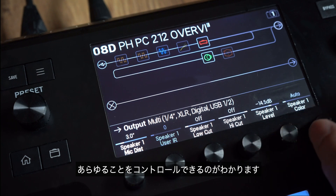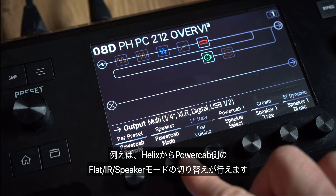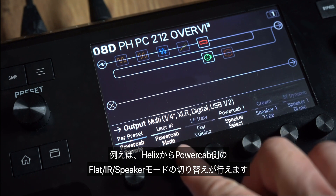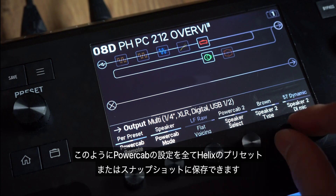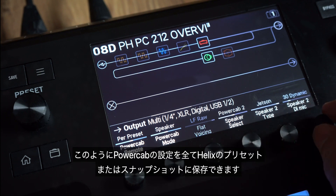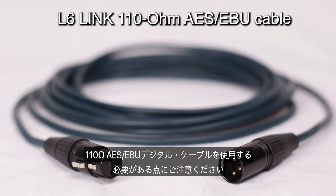you can see that all kinds of things can be controlled. For example, you could have Helix tell PowerCab to be in flat, IR or speaker mode, and then choose the speaker model or the IR. Everything can be stored within your Helix preset or within the snapshots, but you must make sure to use the digital cable, which is a 110 ohm AES-EBU cable — not the same as an XLR cable.